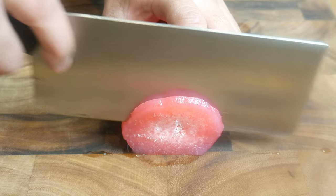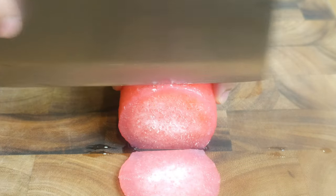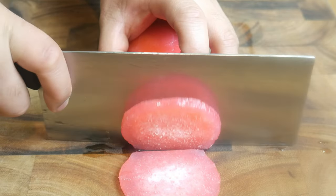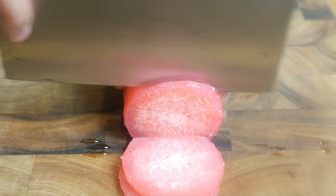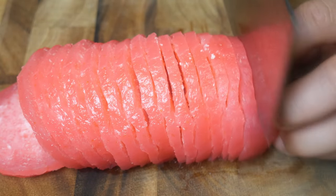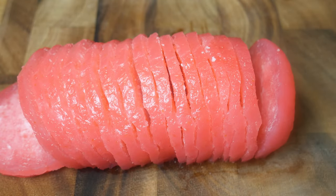We're going to cut this as thin as we can, about a millimeter or two thick. You can't cut this too thick or it won't cook all the way through, but you also have to take into account that when we dehydrate this, it will shrink. I've found that this cut size, or thinner, is best.